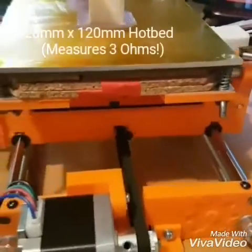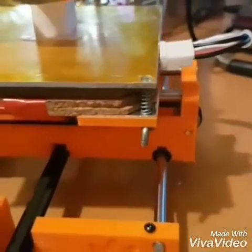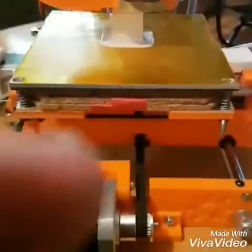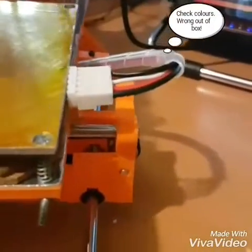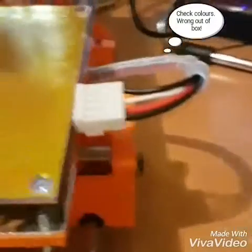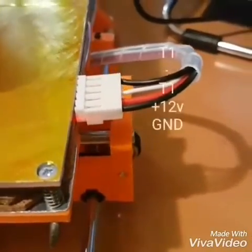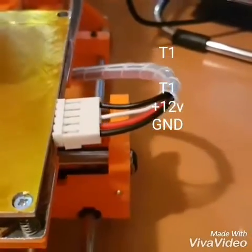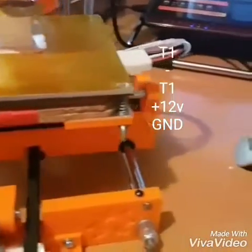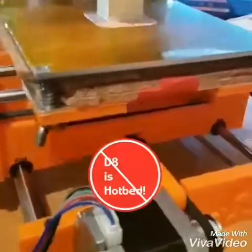Got the heated bed on — this is a 120mm heated bed off eBay, measures about 3 ohms resistance, takes a while to heat up. It comes with all the wires the wrong colour out of the box, so I've re-done that: negative, positive, signal and ground. Signal and ground going to T1 on the RAMPS board, negative and positive going to D10 for the heated bed power.